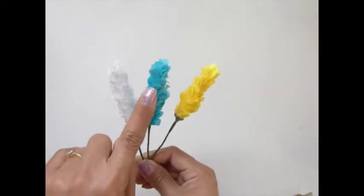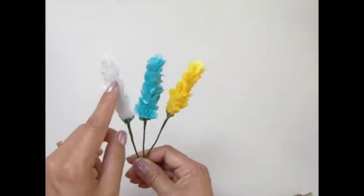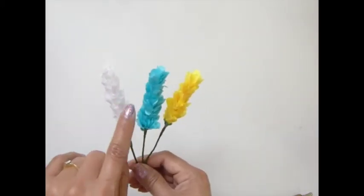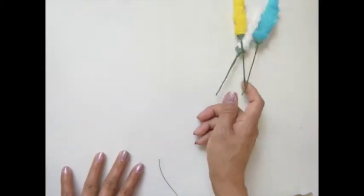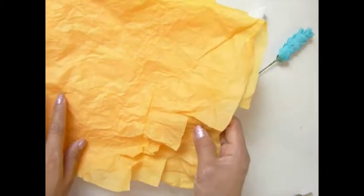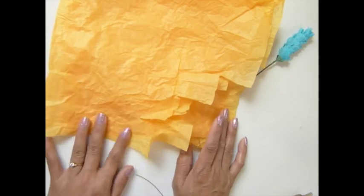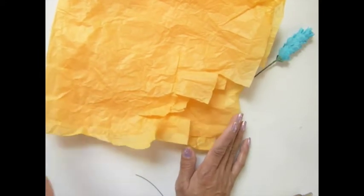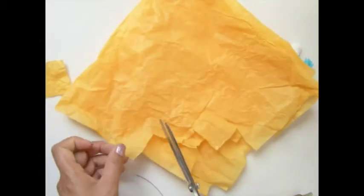But this one is a little bit different because we're going to hand cut deep petals. Let's get started. So what you need is tissue paper. You can use this — it's recycled from a Korean fantasy party tissue gift that we received. So I will cut this.